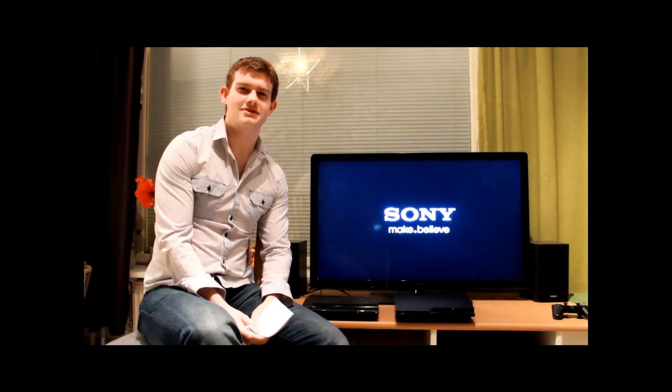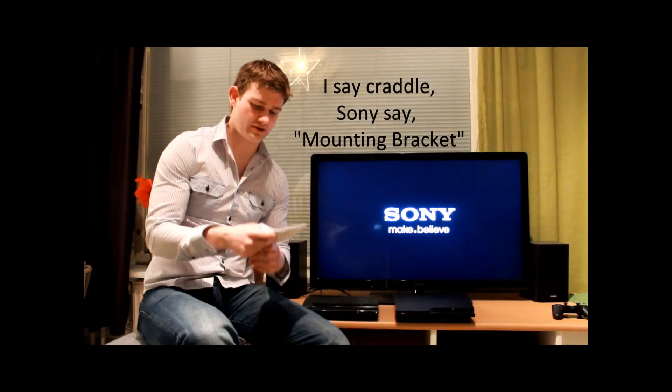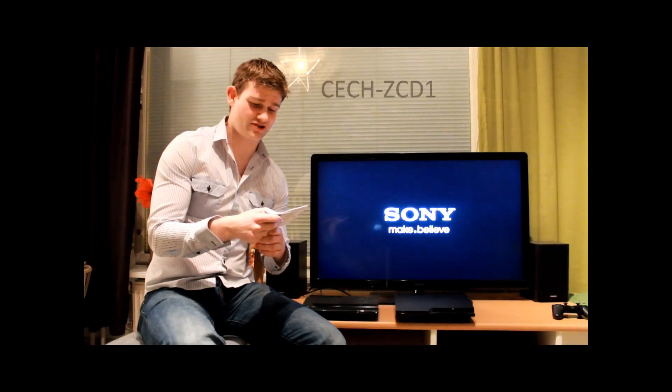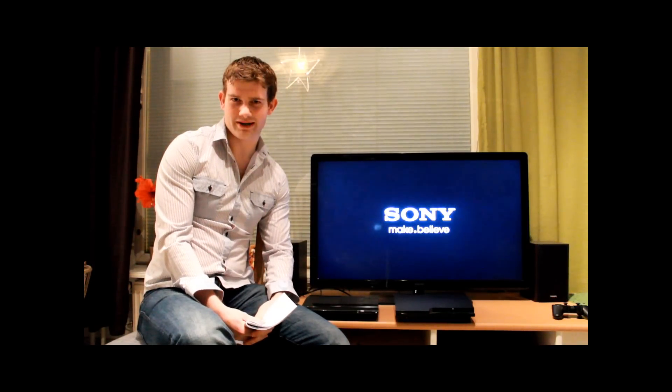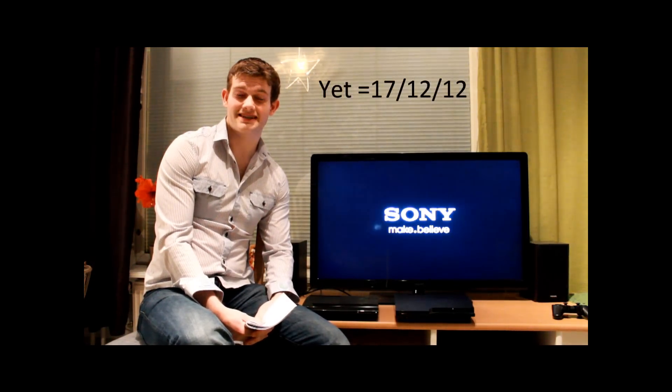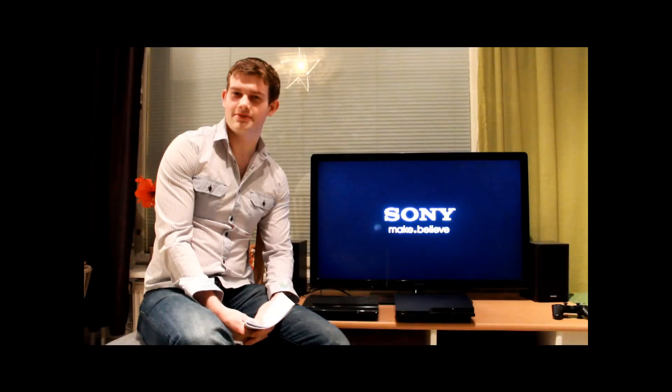Irritatingly, Sony don't inform you until you open the package and read the literature that in order to do this you need to purchase a separate component. You need to buy a cradle called the CECH-ZCD1. This is sold separately and it's not widely available yet even though Sony claim it is, but you can buy it off eBay.